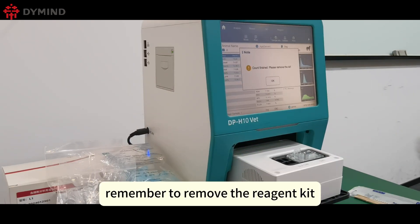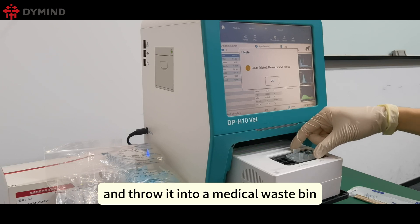After the test is finished, remember to remove the reagent kit and throw it into a medical waste bin.